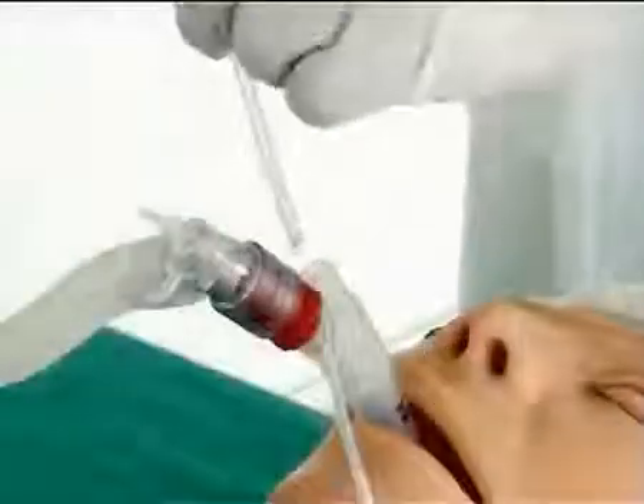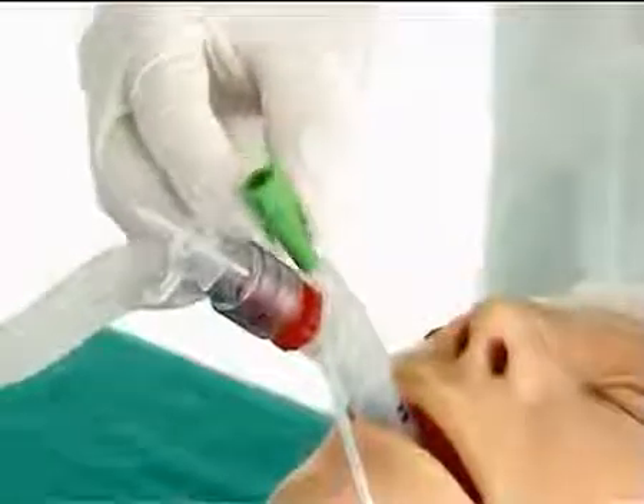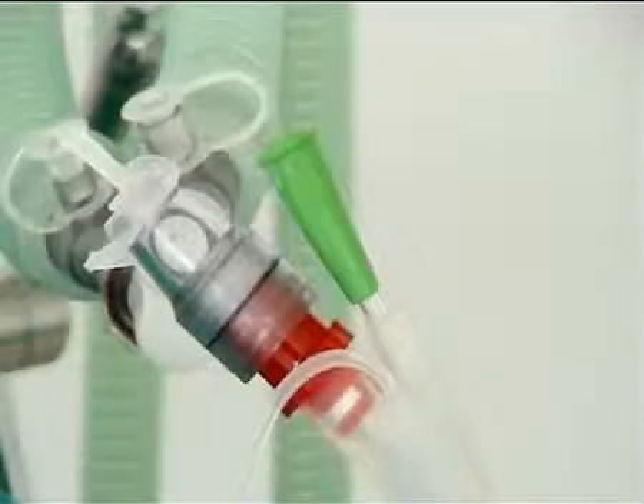The drain tube of the LTS is used for stomach pressure release and allows the insertion of a suction or gastric catheter of maximum 14 charrier.